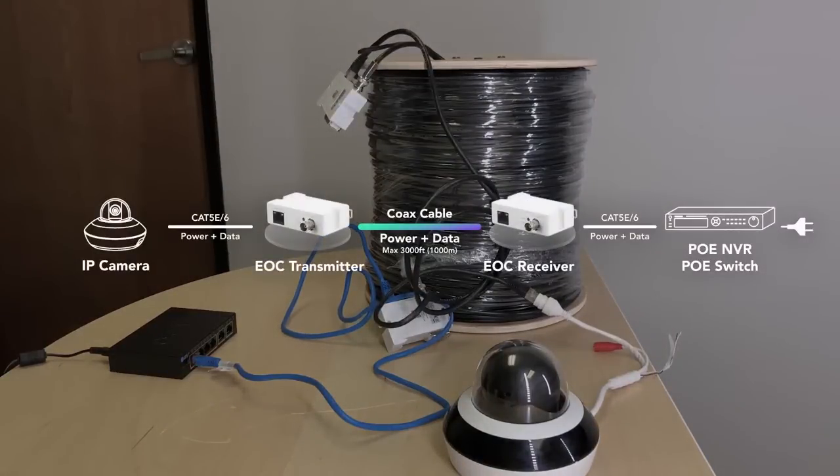We can have PoE transmission up to 3,000 feet or 1,000 meters. Using the transmitter, we can do plug-and-play, configuration-free, and the small size allows us to fit the transmitter into any camera back box or junction box.